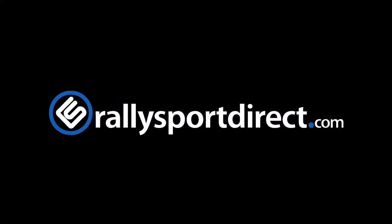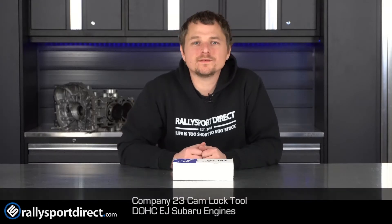Want to make your next timing belt change that much easier? This is the Company 23 Cam Lock Tool. What's up guys, Rick at Raleigh's World Direct here. In front of me I have the Company 23 Cam Lock Tool Kit.